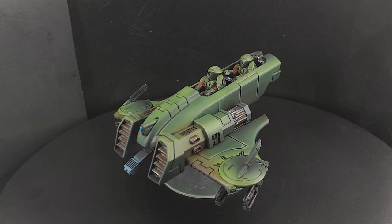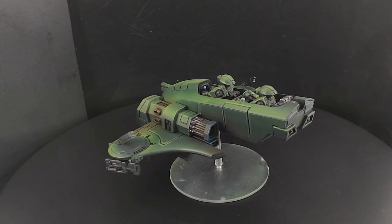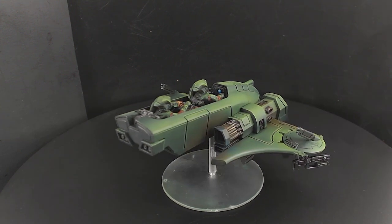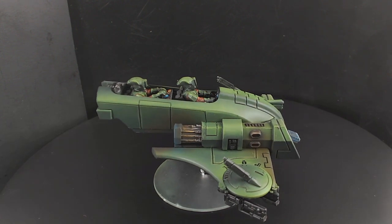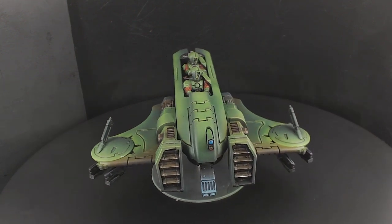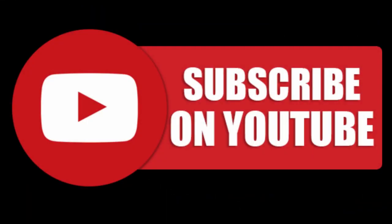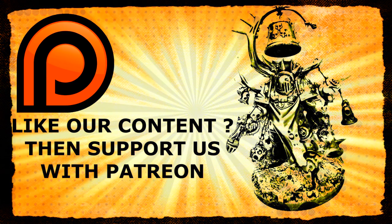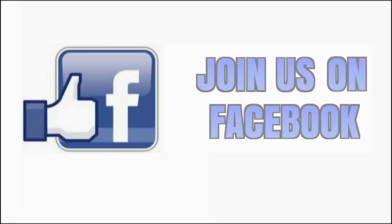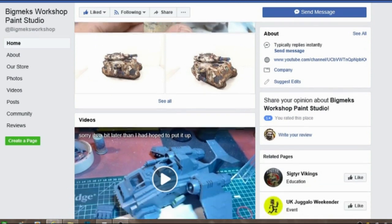I don't think Dodge has done much in the way of Tau — no, he's not done anything either. So it was an interesting model for me to paint and I quite enjoyed it. I hope you enjoy what you've seen. If you want to catch up with us on any more of our videos, hit like, hit subscribe, share with your friends. And if there's anything you want to ask us, please feel free to comment down below. Ok guys, see you in the next one. Bye bye.